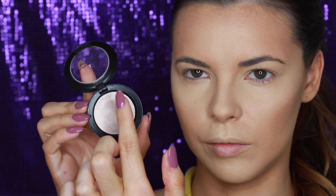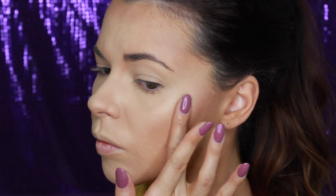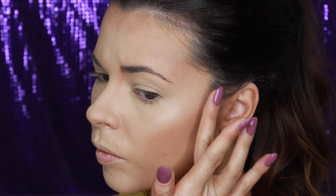Now to add some more glow to the skin, I'm using this cream colour base from MAC in the colour Shell to highlight the tops of the cheekbones, down the bridge of the nose, tip of the nose and the cupid's bow.